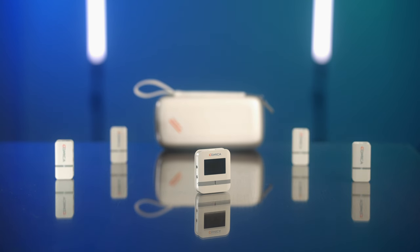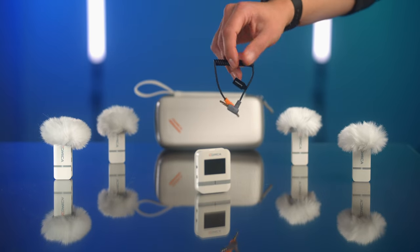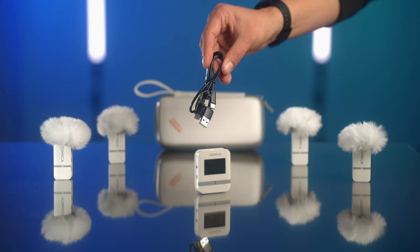In the case, you get the following items: one receiver, four transmitters, four deadcats, one TRS cable, one TRRS cable, and one 2-in-1 USB cable that you can use to charge simultaneously.